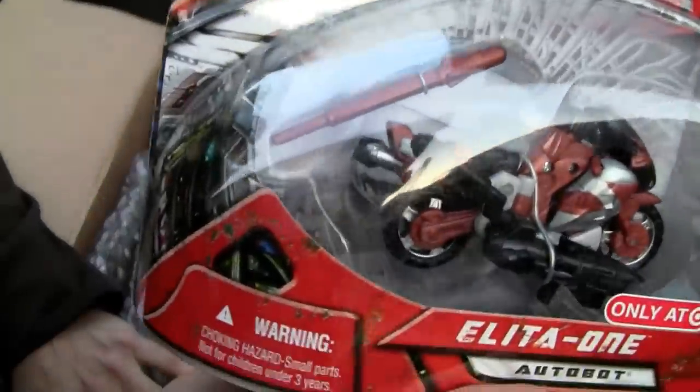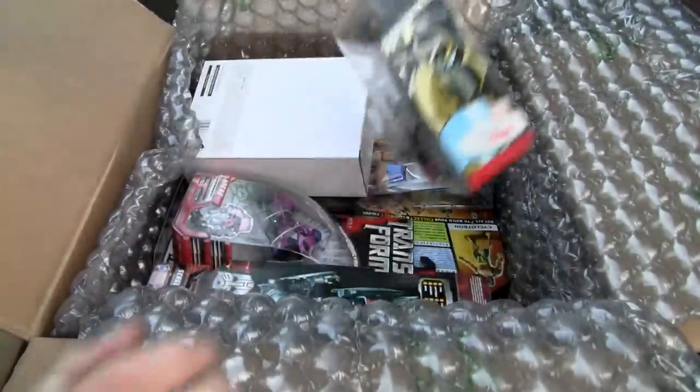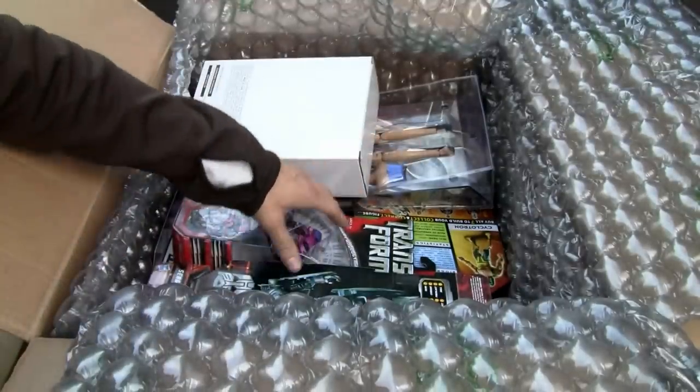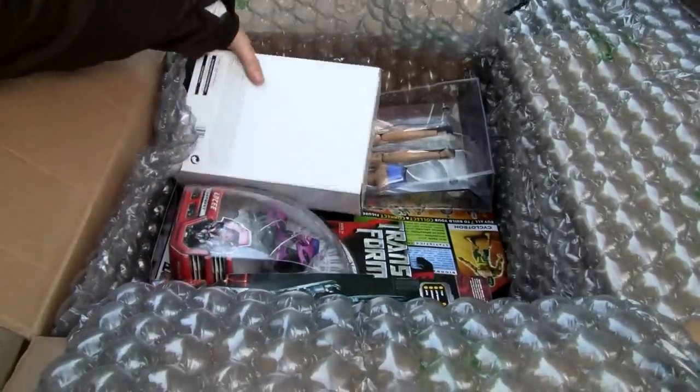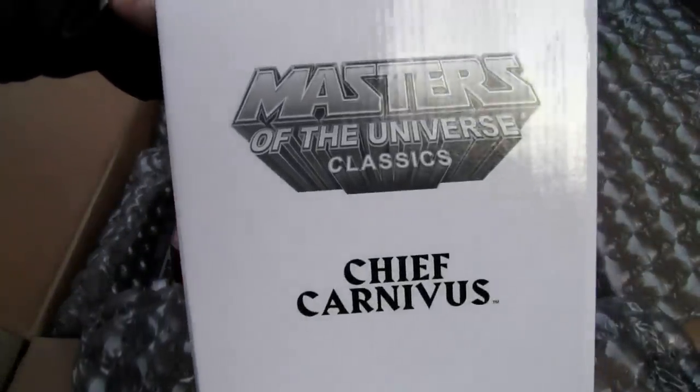2007 — what is this? She's tiny, she's like a basic class. All right, Samurai Prowl. I'm trying to get rid of all this glare because there's a lot of it. Let's see — Chief Carnivus, Masters of the Universe.